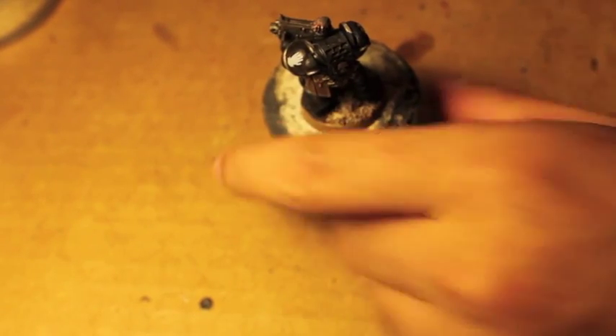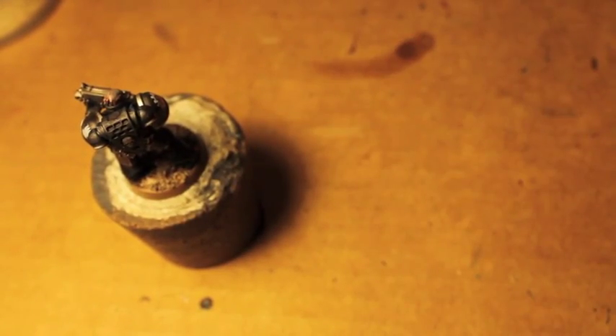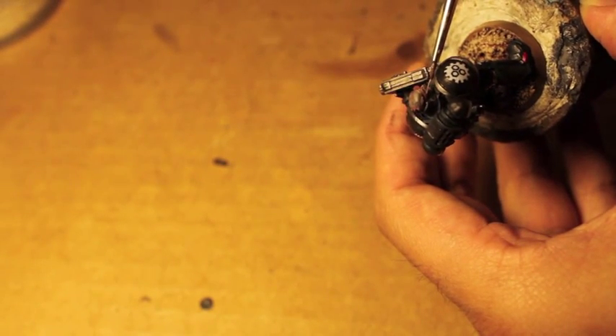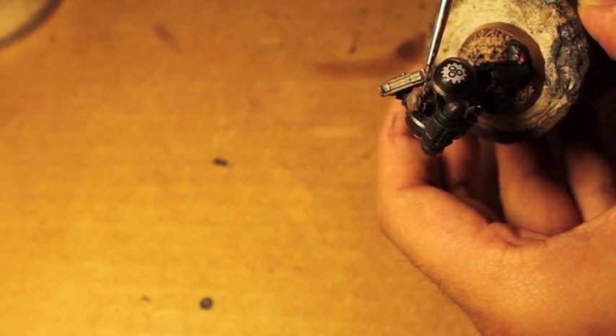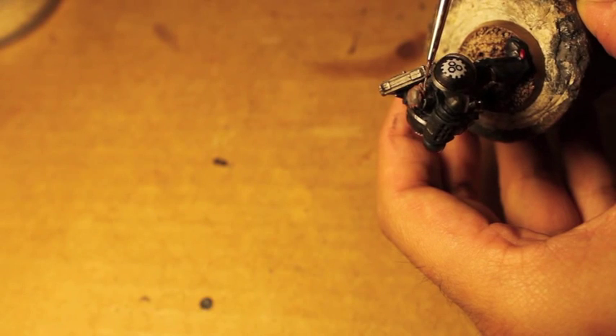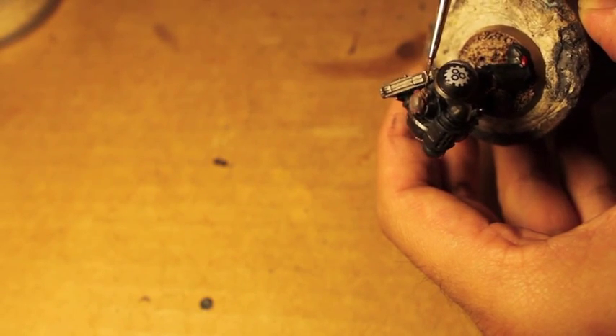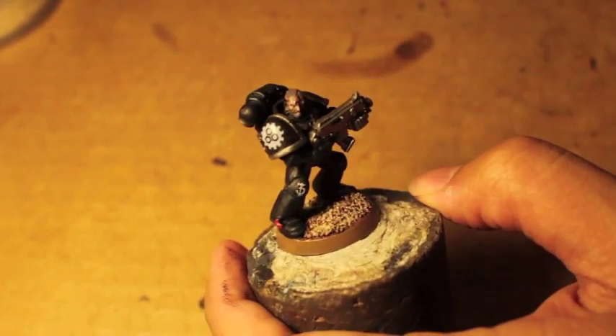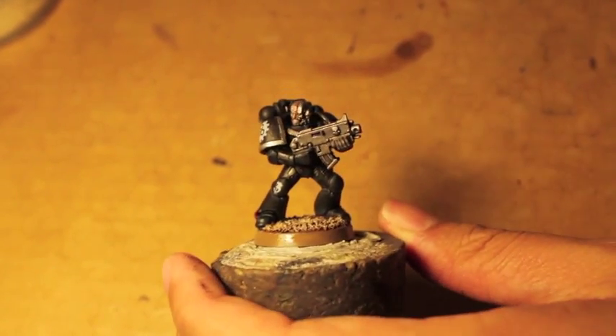Last, we're gonna take some Rakarth Flesh and we're going to use this to highlight the skin under the bags of his eyes and his cheek, and his nose, and just a little bit of his brow. And there you have it - let's zoom in a little bit closer so you can see.